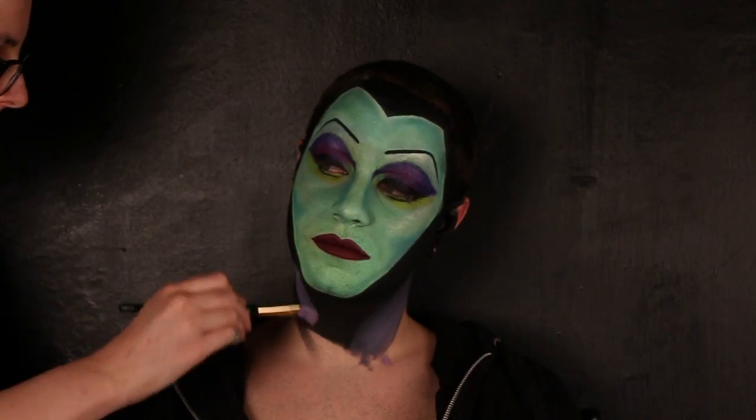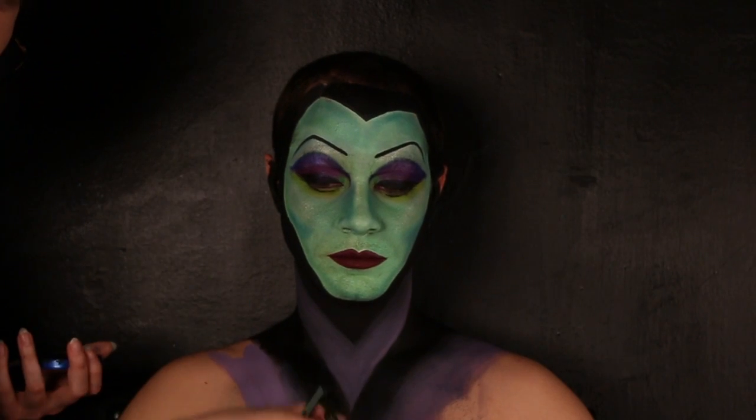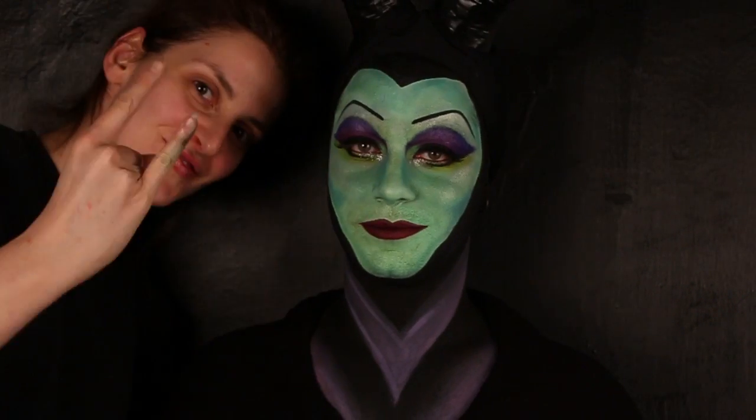Disegno il vestito di Maleficent mischiando il nero e il viola. Applico le ciglia finte. Ed è fatta.